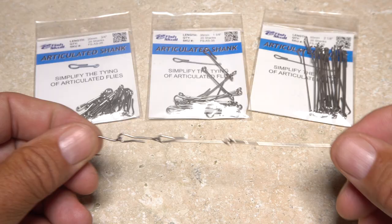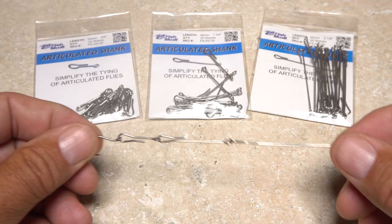Articulated shanks are similar in form to intruders but are really designed for articulated or jointed flies. This gives the flies lots of lifelike movement. Think Blaine Chocolate's Game Changers.